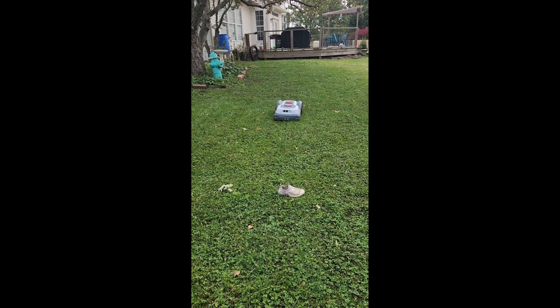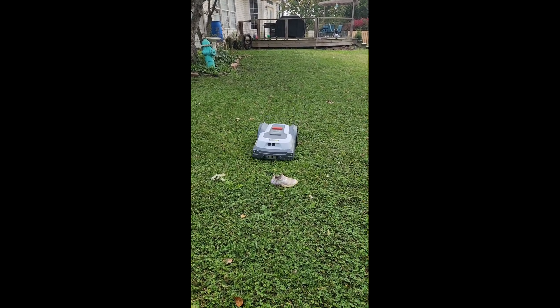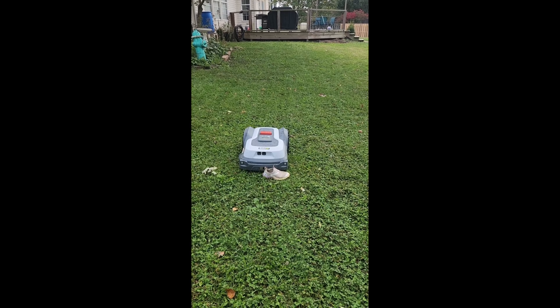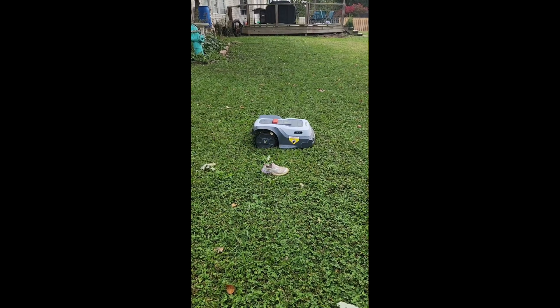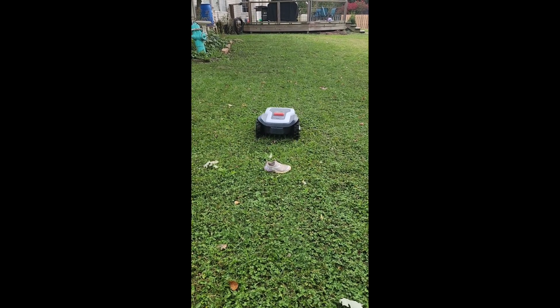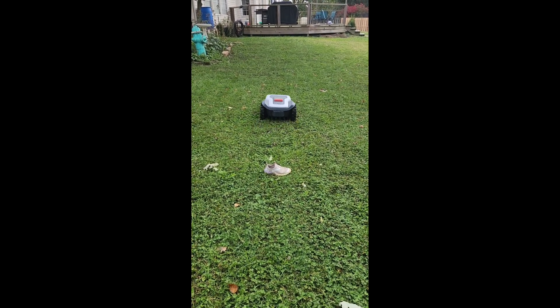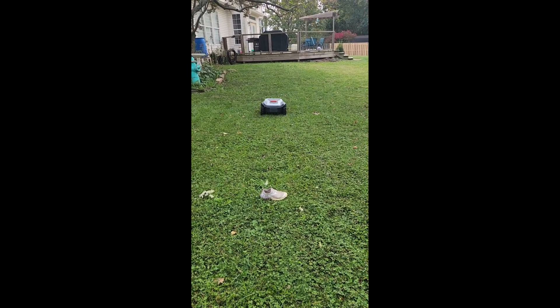The obstacle avoidance system works very well. My daughter left her shoes out one day while we were cutting, so I decided to take full advantage of that. You can see the mower comes right up to the shoe, makes some beeping noises, identifies there's an object there, and proceeds to turn around. Just remember that objects less than four inches in height may not get recognized and will get run over.